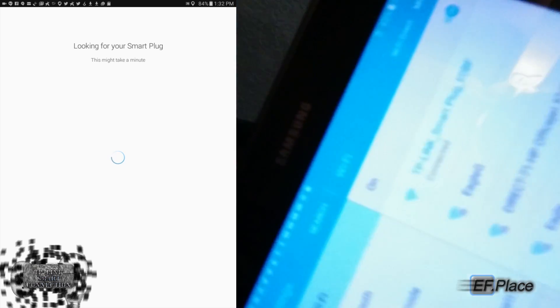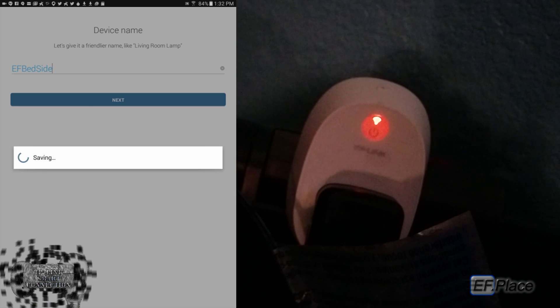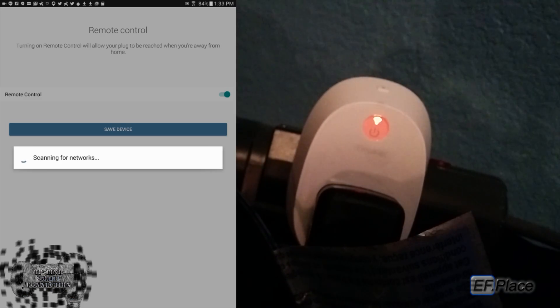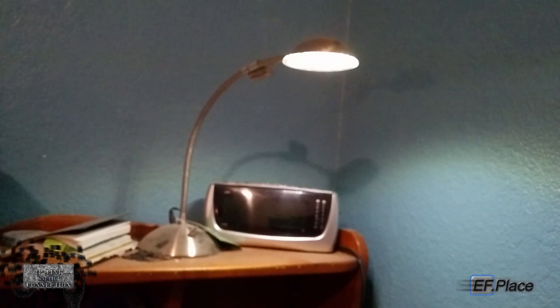I'm going to connect this as an actual device — and it's configuring. It says TP-Link smart plug EDBF. That's the smart plug. I named it 'EF Bedside' for the bedside lamp. Mode control, save device, and enter the Wi-Fi password. Then it'll start blinking solid green until it goes to solid green, letting you know it's connected. Smart plug is all set up and now saved in your device list. Now you can turn it on and turn it off — and the light comes on and off as a result.